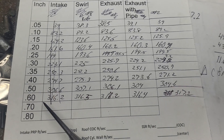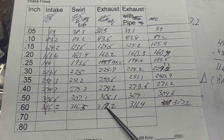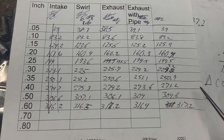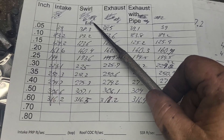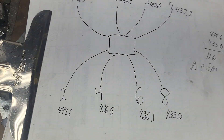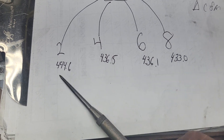The interesting part: looking at 600 inches of water, runners 8, 6, 4, and 2 came in at 316.5, 317.2, 316.4, and 317.2 CFM respectively. Those are remarkably close to each other.